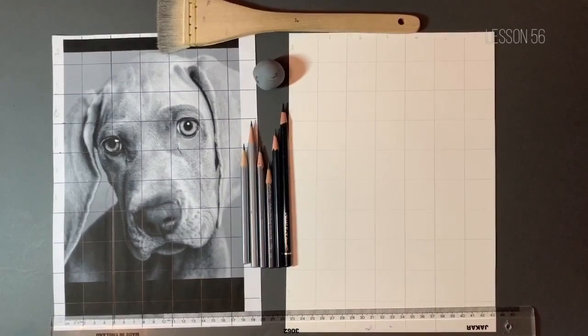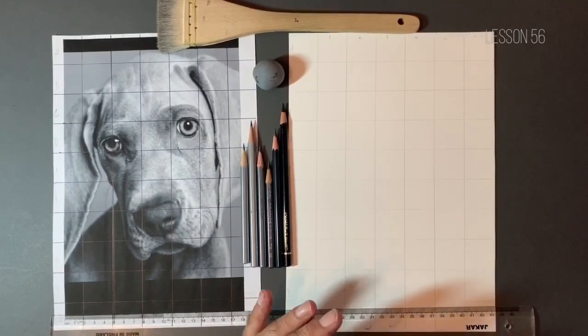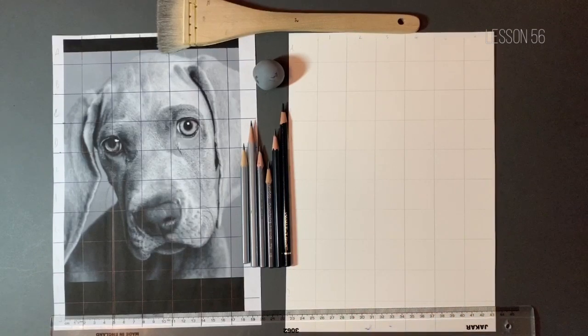Hey there guys, welcome to lesson number 56 in our drawing series, Drawing Techniques for Beginners. Today's lesson sees us start a new project. This is our pet portrait — a picture of my brother's dog. She's a Weimaraner and her name's Myla.